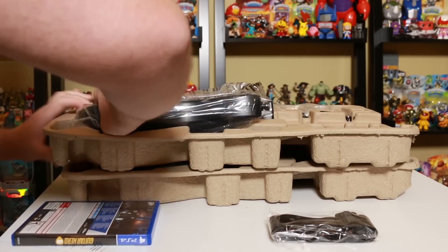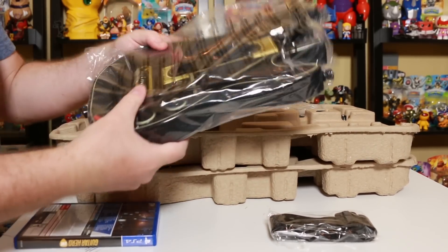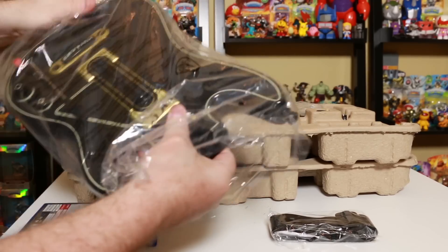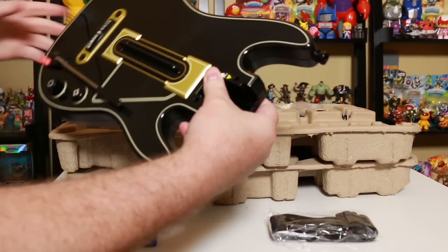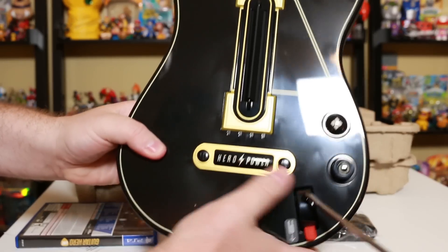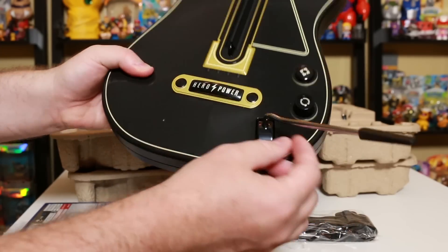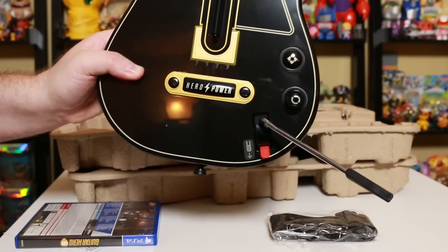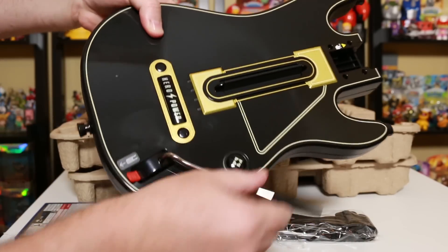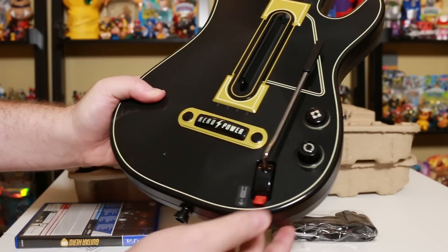First time I'm unboxing one of these guitars for quite a while. They come in two pieces — some assembly required. It's nice having it in my hands here. Hero power. I don't like that the whammy bar is not very locked in there — you can see it kind of sliding down the side. I kind of prefer a little tension with that. Instead of star power, now you get hero power.